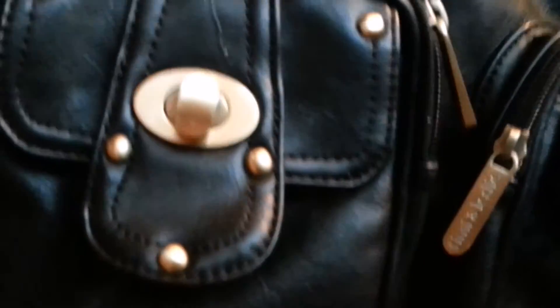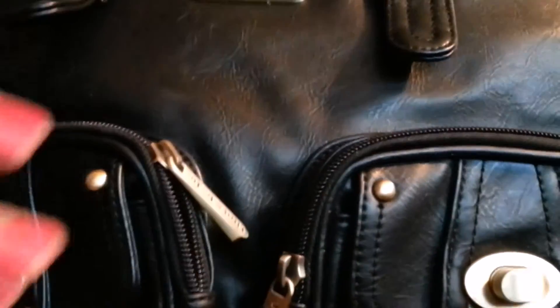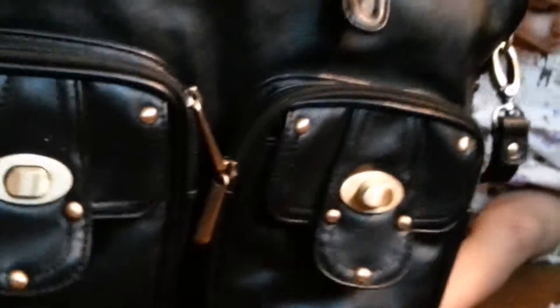Right here in the front you can see there's beautiful hardware and a little latch on both pockets. So you get two front flap pockets and then two zippered pockets, which I really love about this bag because I feel like you definitely need some outside access for your stuff — easy reach when you're out shopping so you can just grab it.